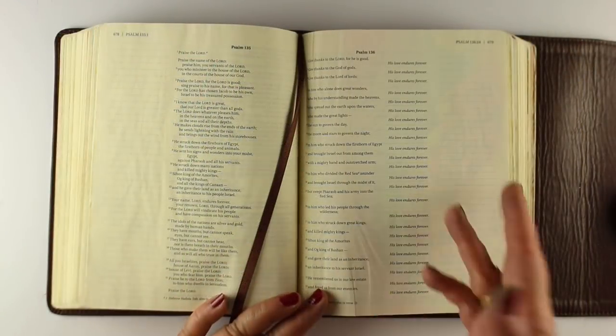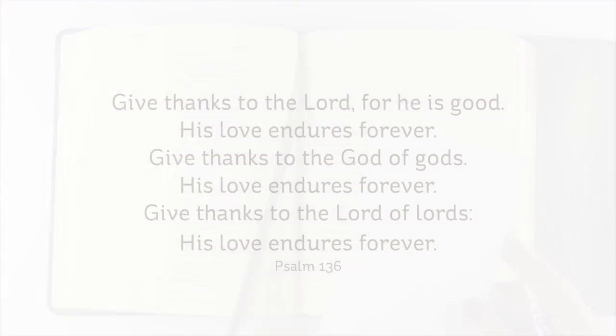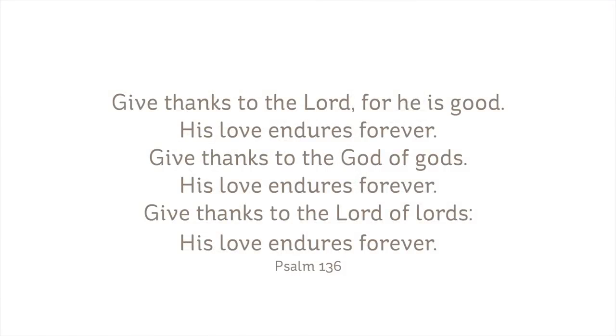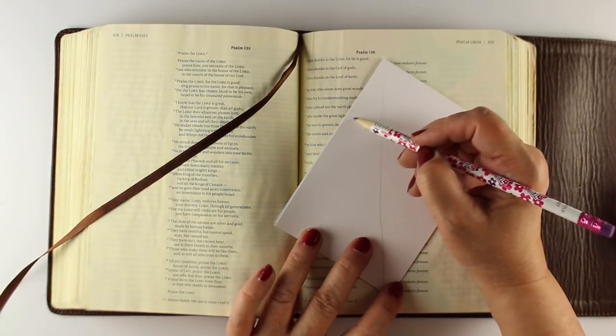I've got all my lettering worked out and I'm using Psalm 136 all throughout the Psalm. It has all kinds of things about His love enduring forever: 'Give thanks to the Lord for He is good, His love endures forever. Give thanks to the God of Gods, His love endures forever. Give thanks to the Lord of Lords, His love endures forever.'